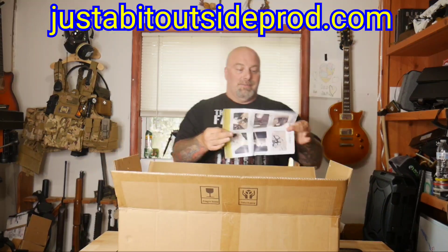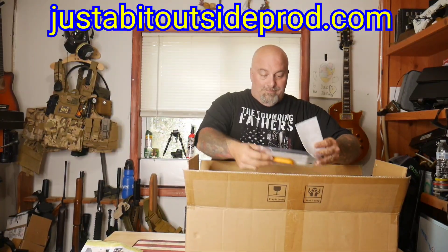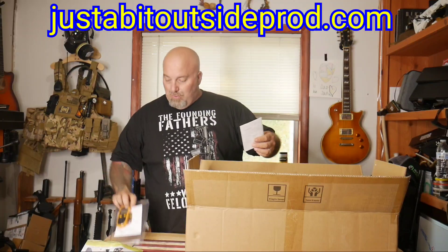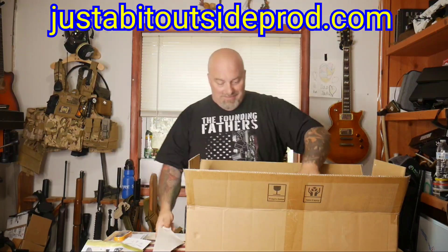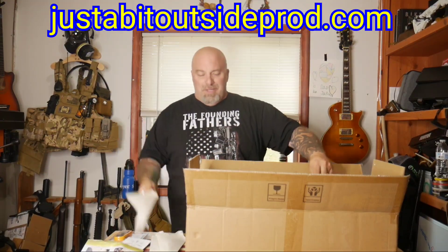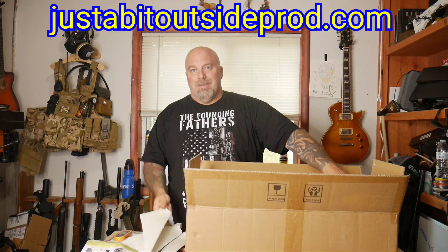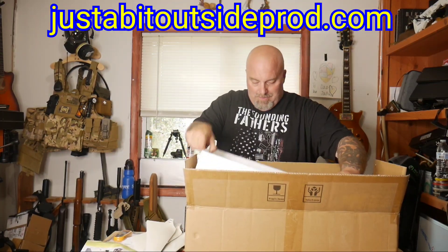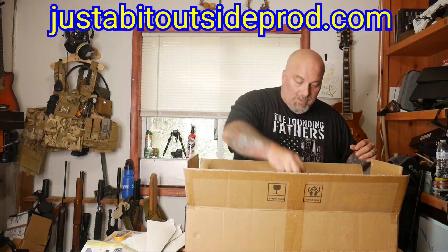Alright, so inside the box — what's in the box? I'm about to tell you. Some installation stuff, cool little wind meter blades — lots of blades. I'm about to show you. And we've got a tool kit.